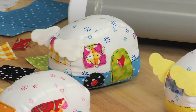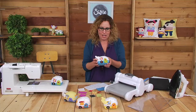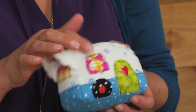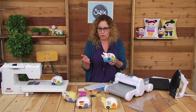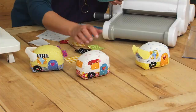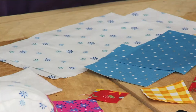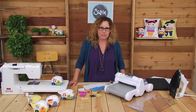Hi there, I'm Jennifer Heinen, also known as Jennifer Jangles, and I am here today at Sissex to show you my new dies. I'm super excited about this one. It's the Happy Camper, and it can be a pincushion or just a little fun toy to have sitting around. There's lots and lots of flexibility with this die because of the different curtains. There's little flags and pennants and wings, so you can make a whole trailer park. Let's get started.